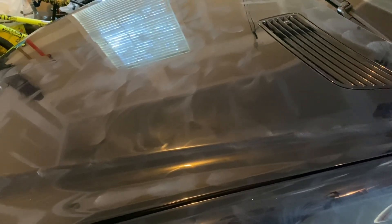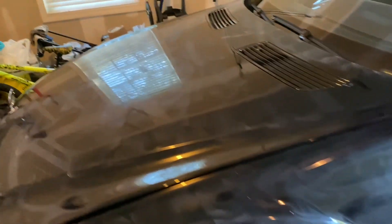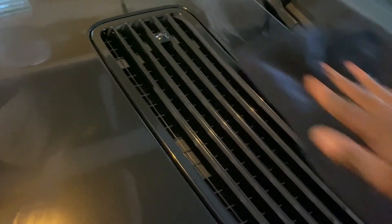Now that the wax is on, give it time to cure. The way you know it's cured is to take your finger and swipe it — if it comes off cleanly then it's ready, but if it's not clean you may need to let it sit a few more minutes. All right, checking the wax now — yes, it's ready to remove. This should be pretty easy since we already did all the hard work.